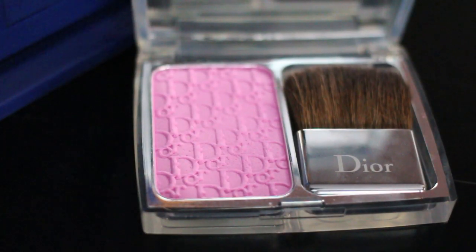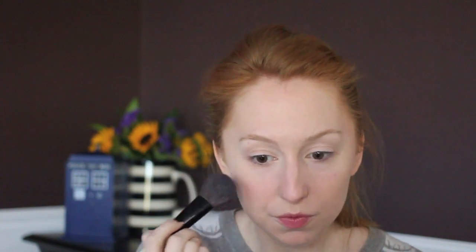Moving on to blush — I love when redheads wear pink blushes and Amy's character seems to wear it a lot. Today I'm using the Dior Rosy Glow blush, which is supposed to work with your skin to create the perfect pink for you. Looking at my screenshot, it looks like Amy wears her blush a little lower than I normally do, so I'm starting it right here and feathering it back.